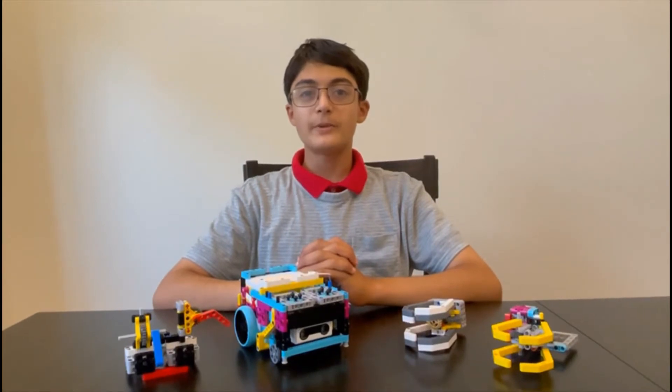Hello everyone, I'm Rohan Kitakar from SkillBuild and today we are going to be talking about advanced worm gear attachments.